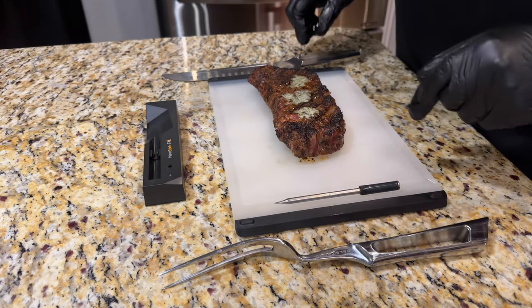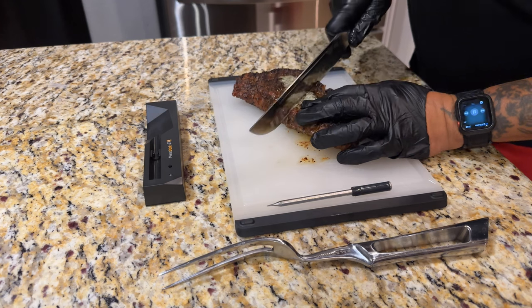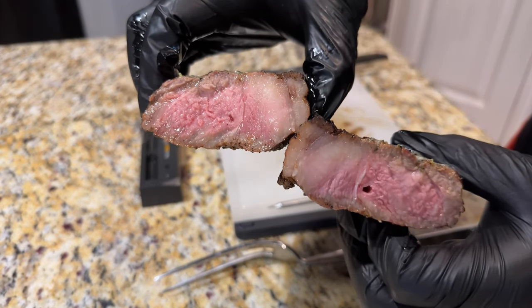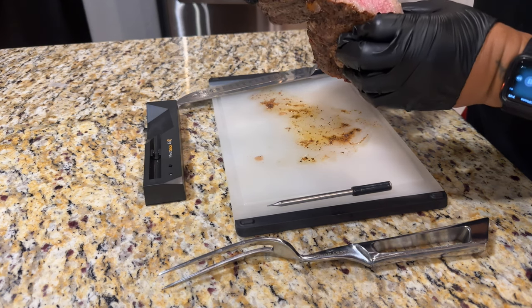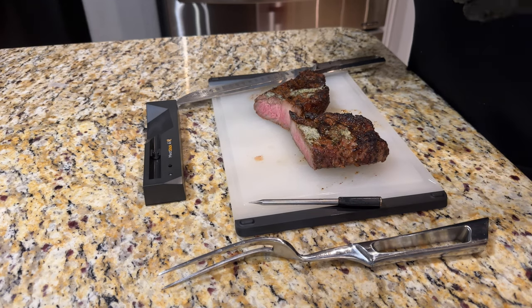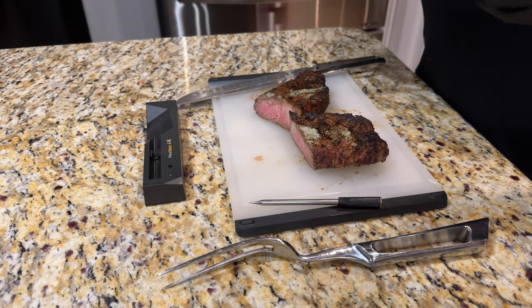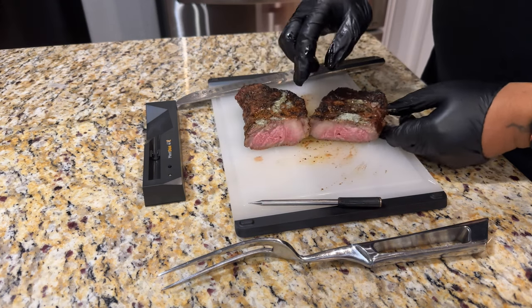I pull the Meat Stick out and clean it per the directions. I cut the steak right down the middle to show what it looks like — came out real good, look at the juice on that thing! Wow, look at that pink in the middle, just like I thought. I was a little nervous because the instant read was reading higher, but it rested perfectly. Just a little browning on the edge, looks great. Check out the link in the bio for the Meat Stick 4X — they're sending percentages off too. I'm impressed, stay tuned for the next review!